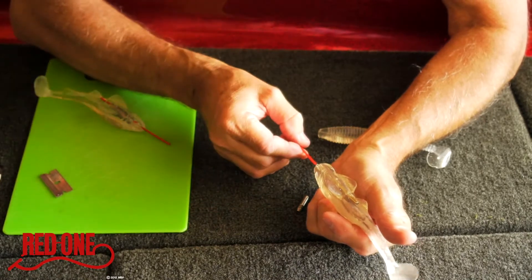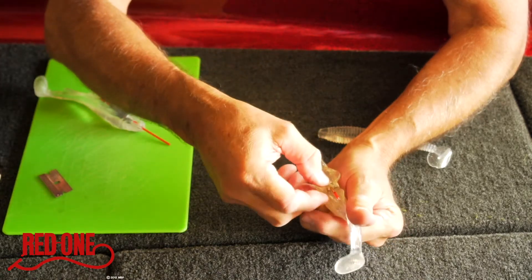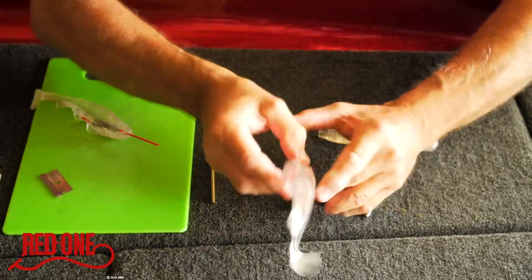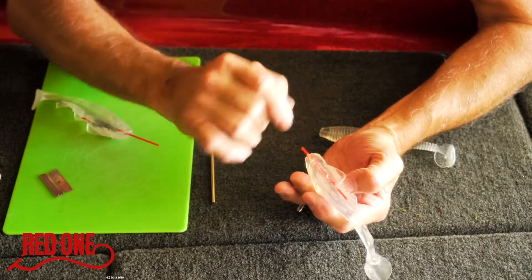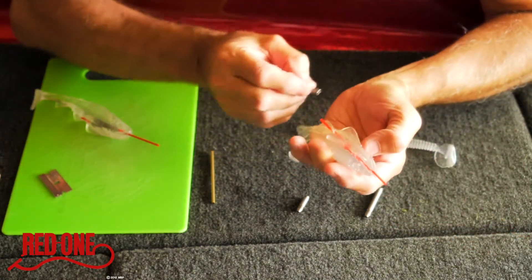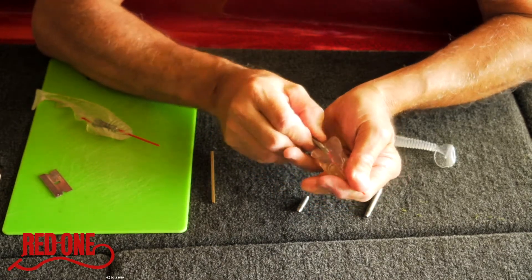Then take the line insert and go right up inside, then remove the brass leaving the line insert. You can leave this here for now. Take your weight of your choice — quarter, three-eighths, or half ounce — and come right in the back and slide that right up inside there.